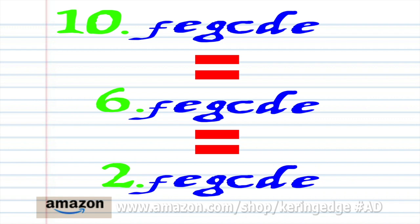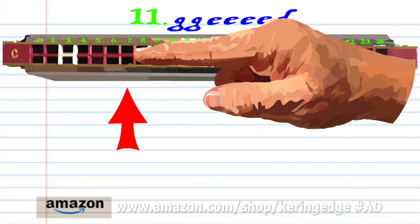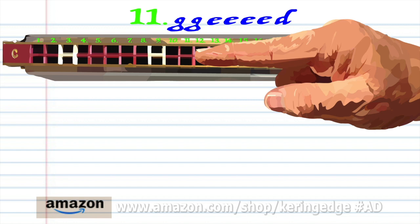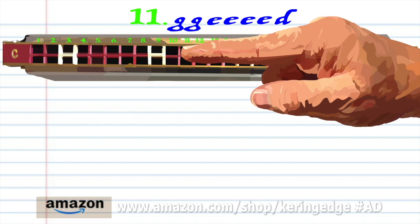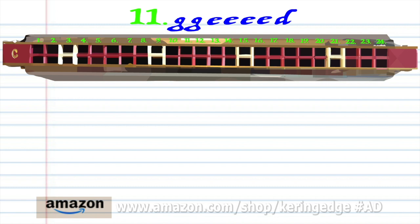Phrase 10 is exactly the same as Phrase 2 and Phrase 6, so let's move on to Phrase 11: blow into 7 twice, blow into 11 four times, and breathe into 10. Practice this until you end up with something that sounds like this.